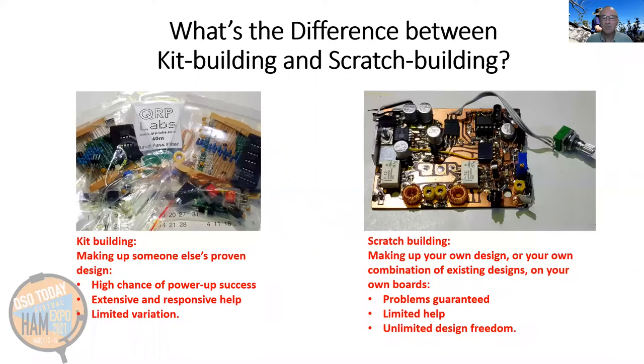What's the difference between kit building and scratch building? When you kit build, you're making up someone else's proven design, so there's a very high chance of power-up success — and that's a really good thing. There is usually extensive and responsive help available, but usually limited variation in how you can configure or change the kit. Scratch building, on the other hand, is making up your own design or designs sourced from a number of places. You're going to have to come up with the design and the construction, so problems are guaranteed. There'll be limited help, but there will be unlimited design freedom.